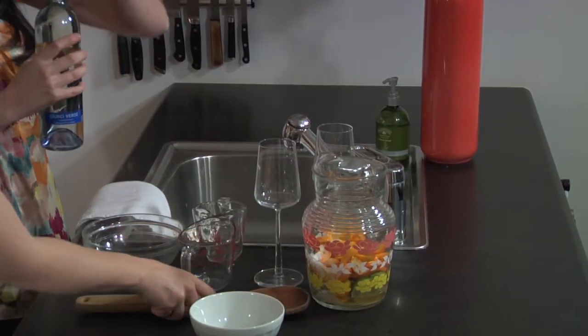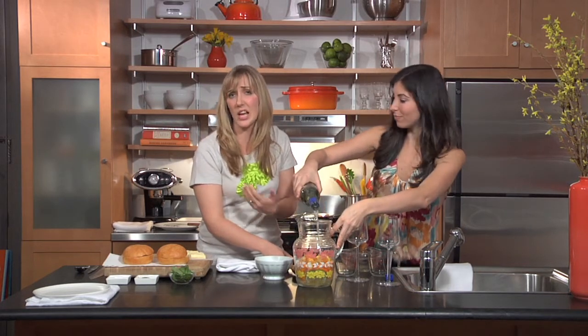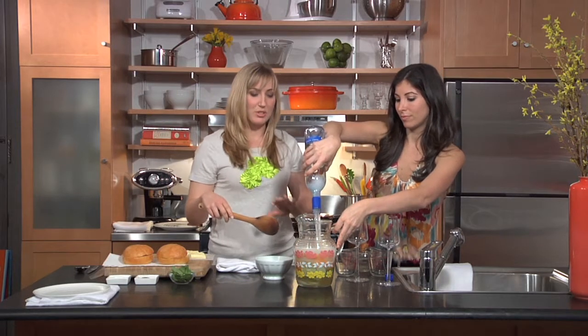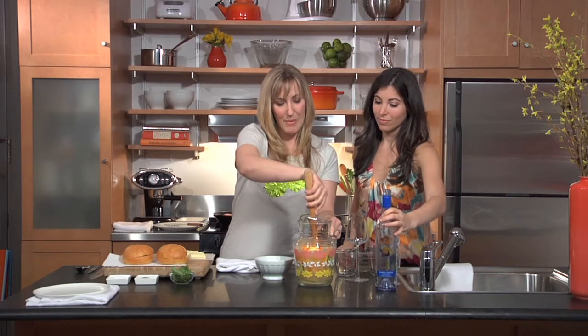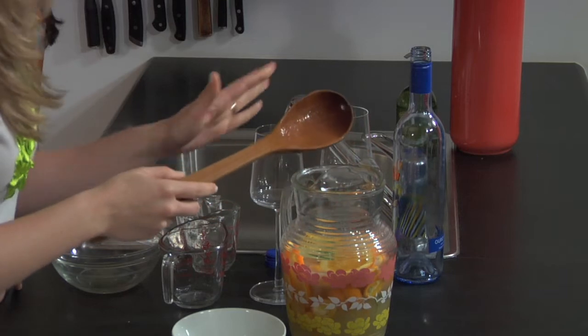This is a quarter cup of triple sec — which you have to have on hand for margaritas anyway, so that works. And the finishing touch is a bottle of vinho verde, but if you didn't have it you could use any light wine; I'd steer away from a really oaky chardonnay. Just pour it all in and we'll put this in the refrigerator for about two hours — though it's best if you can leave it as long as possible.